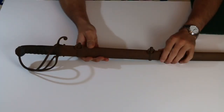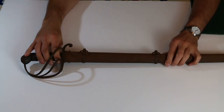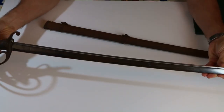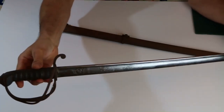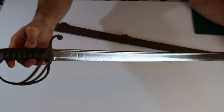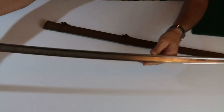Hey folks, Matt Easton here, Scholar Gladiatoria and Lucy Easton. So we're here with my dirty weapon again. I was very happy with how the blade came out — it looked like it was going to require a lot more work than it actually did. Basically it was old oil and we wiped it off. We started with just oil and a rag, then upgraded to Brasso, then ended up moving up to Autosol with a cloth, and Autosol is good stuff.